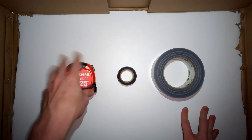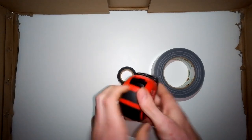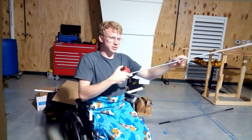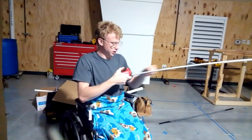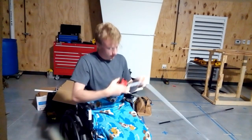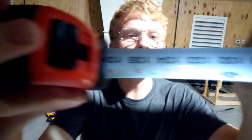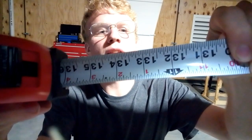Now to begin, we're going to start off by using the tape measure. On every tape measure, there will be a rating on how long it can extend when you just let it go. To find that, you want to extend it until it breaks. And as you can see here, we got to a nice 11 feet.